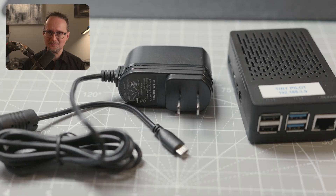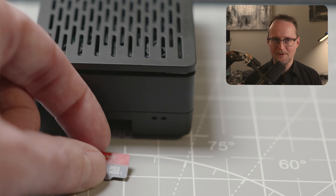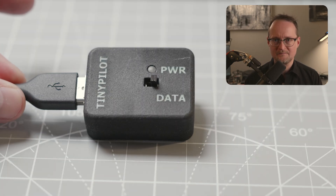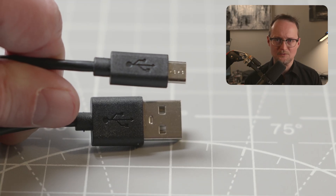Next, you'll need a power supply designed for the Raspberry Pi with a micro-USB adapter. Some power supplies don't provide enough current, and you'll get warnings about low power, so make sure you get the right one. You'll also need a micro-SD card to install the operating system onto the Raspberry Pi. I'd also recommend picking up the power connector from TinyPilot. You'll then need a micro-USB to USB-A cable.